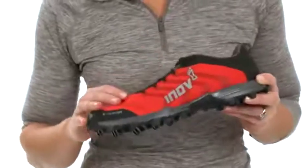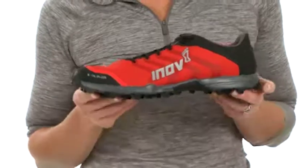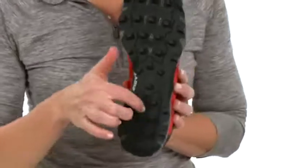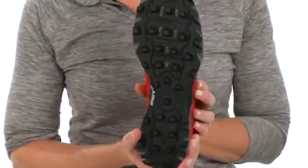Lightweight mesh coated with DWR for water resistance, and the Togue bumper is going to provide protection on wet, slippery terrain. The dynamic fascia band aligns with the metatarsals to protect and also provide a kick of energy with every stride.